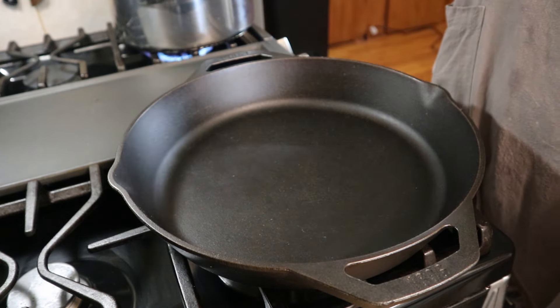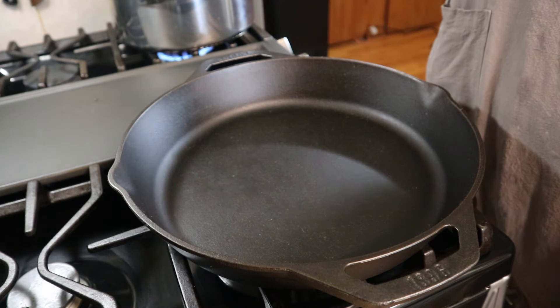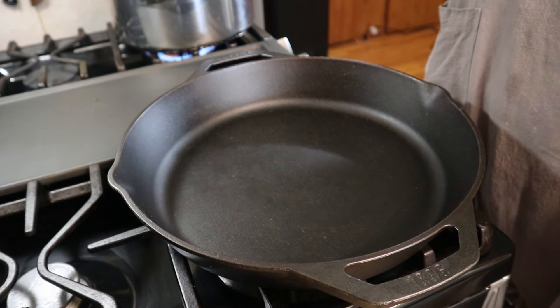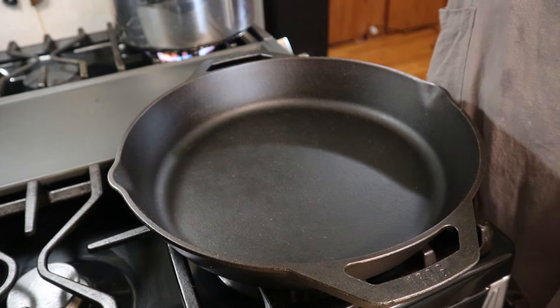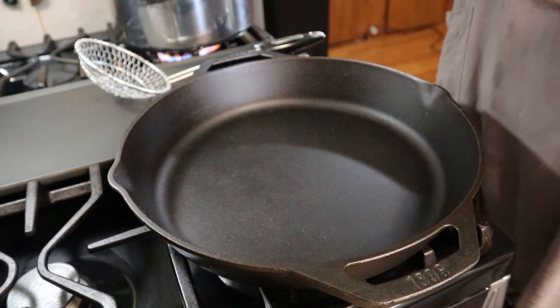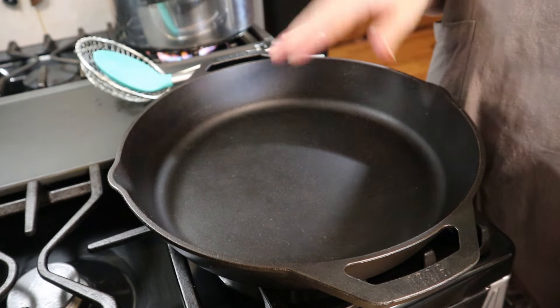We're going to give that a little stir just so they don't stick together or stick to the pot, and we're just going to let that do its thing. In the meantime we're going to cook up some onions.